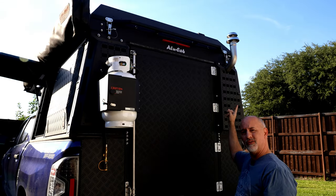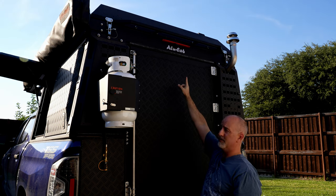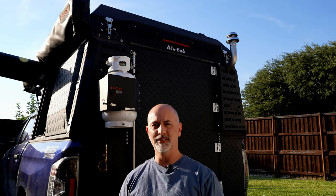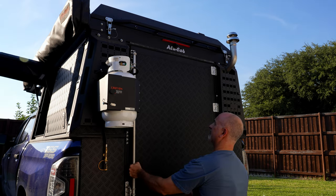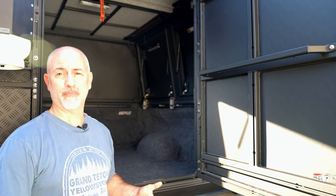I'll explain a little bit about what's going on with this pipe coming out the top. I've also added a reverse backup camera that has a screen inside. Let's open the door and see what's going on inside. What we want to do is show you the cabin itself before we do anything to it, so you see the raw product.